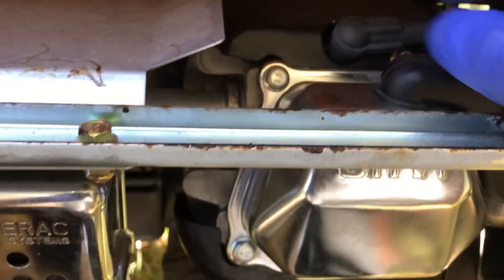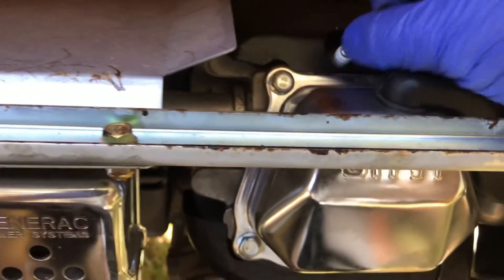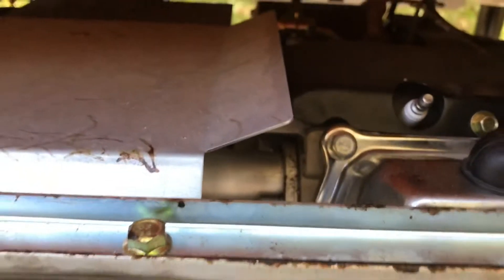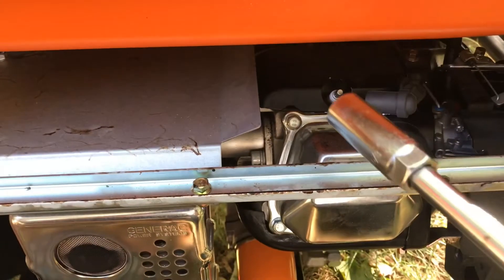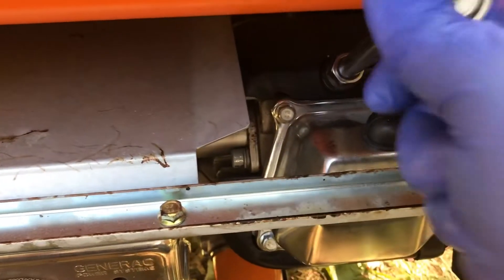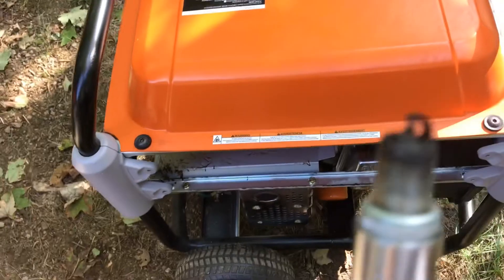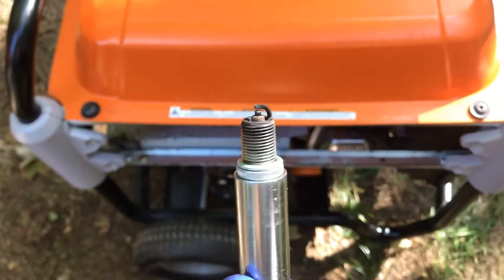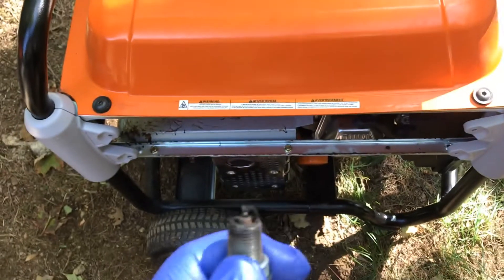Right above the air filter plate is where the spark plug is located. Pull the wire off — there's your spark plug. We're going to change that. You'll need a 5/8-inch socket with an extension. Insert it in there and back the spark plug out. Once it's out, you can see it's black, so we're definitely changing it.